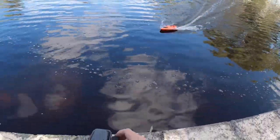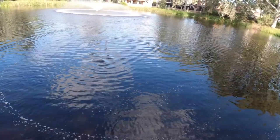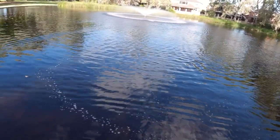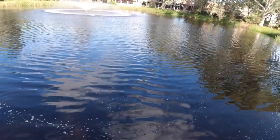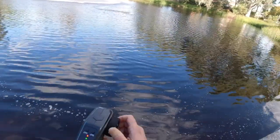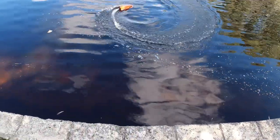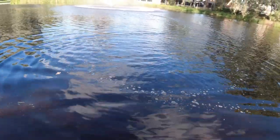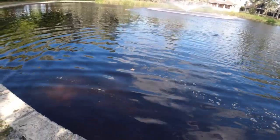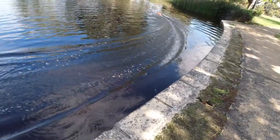The good thing about these little jet boats is that you can run them in shallow water because there's no outboard prop or long rudder. Taking it through the water feature — the fountain. The bright orange color means you can easily see it on the water. The controls are very responsive with very tight turning circles. It definitely looks like the Horizon Hobby Jet Jam model. It's extremely quiet, hardly makes any noise at all.